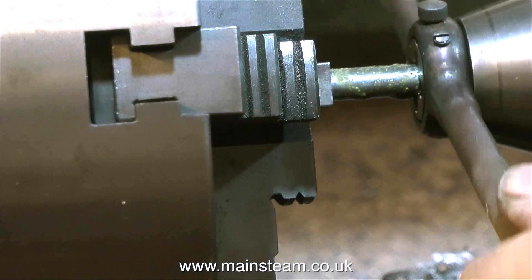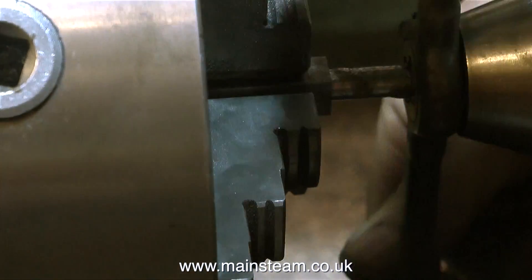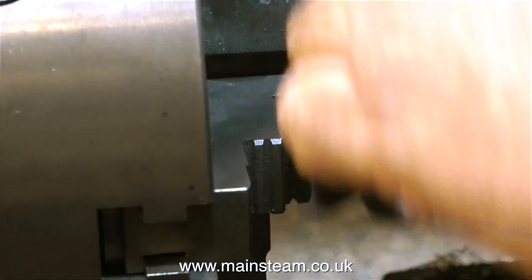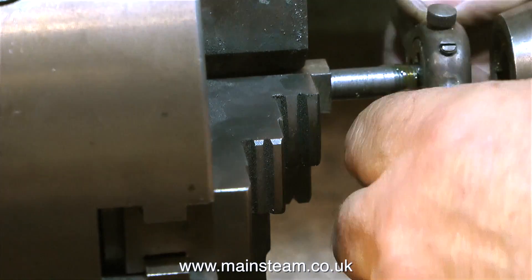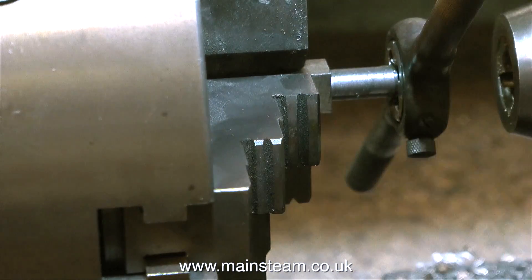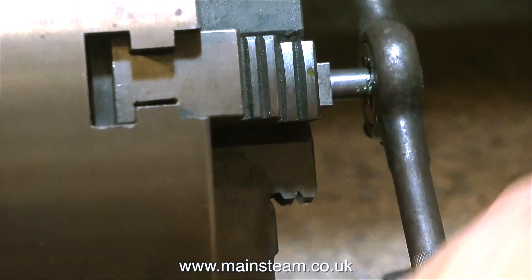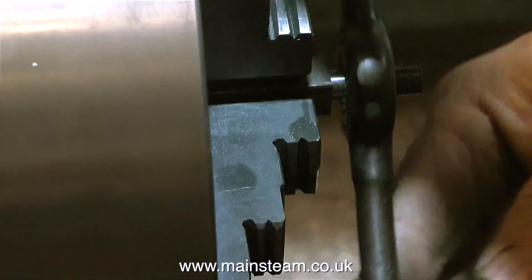I'm not using a tailstock die holder. Just for a change I used a standard die holder to cut the thread and showed how I used the tailstock chuck to initially engage the die and keep it square, as well as having the facility to follow the die all the way down with the tailstock chuck if needed - which in this case I didn't. Once the die was engaged it cut square all the way.